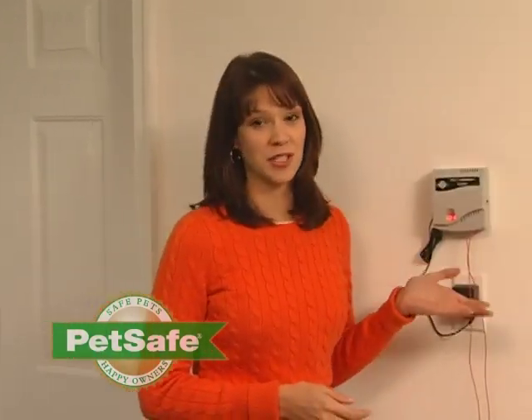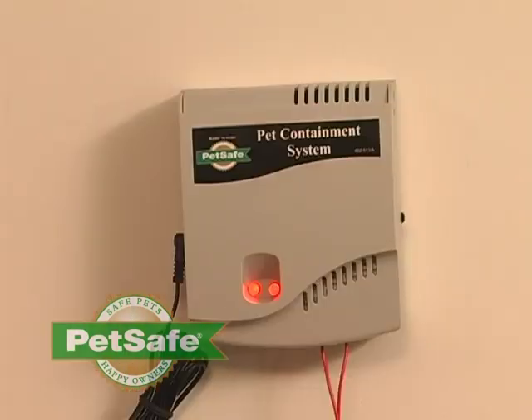We're going to be using this transmitter to demonstrate. Your transmitter may look a little different, but the loop test will still apply.